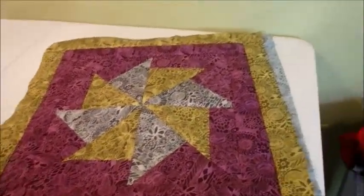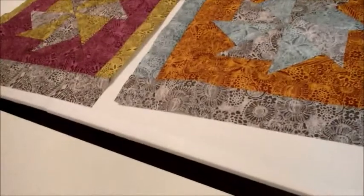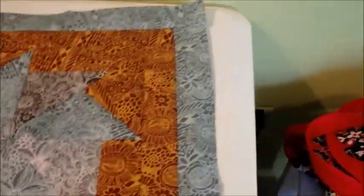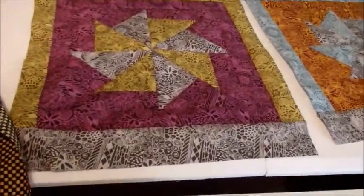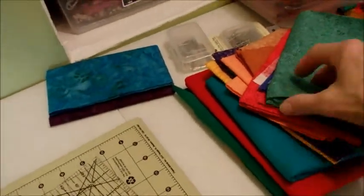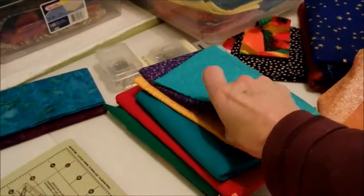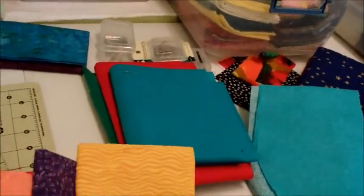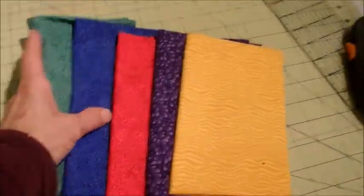I just might do that with some rainbow colors. I still need to find fabric that's going to be big enough to line these — they're pretty big. Maybe I need to do some a little smaller too, not so tall. I've got one, two, three — actually that is four. I could either do purple or yellow. I've got six rainbow fat quarters, so I could do another bag like these but using rainbow colors.